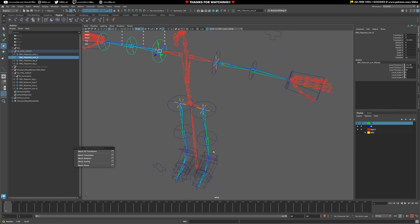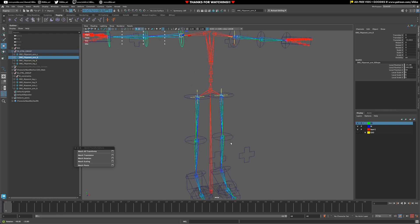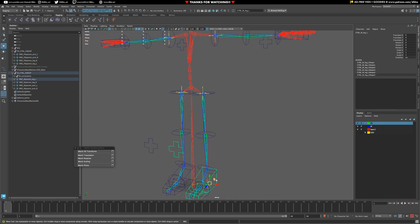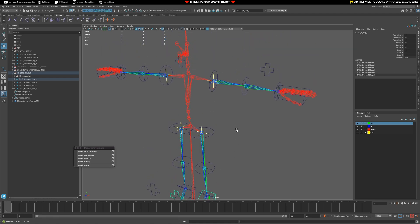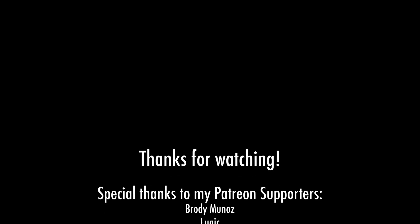Alright, there we have it — everything's lined up, that's great. Save the file — and that's it for now.